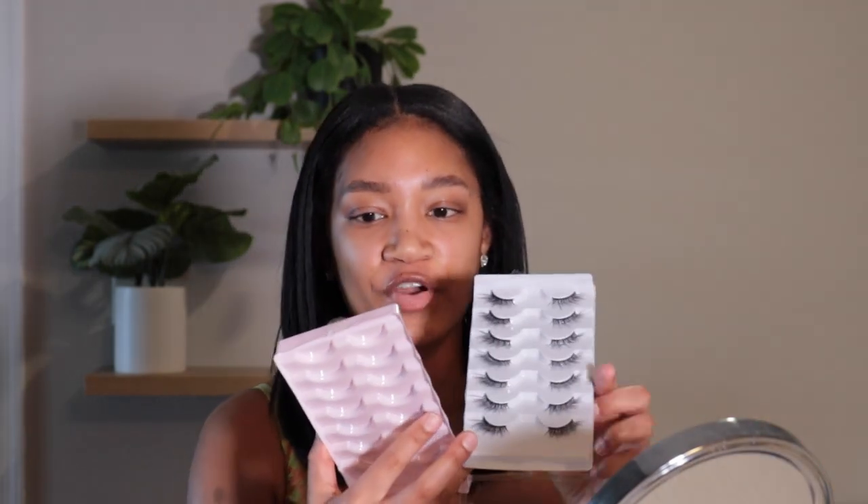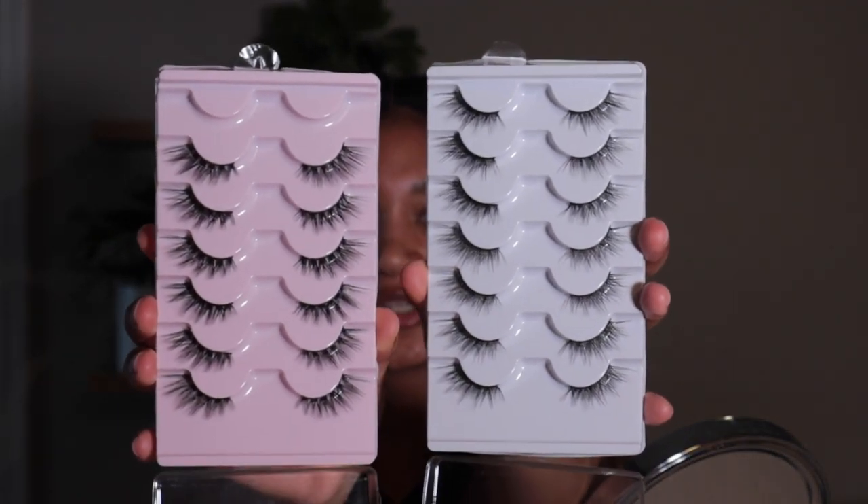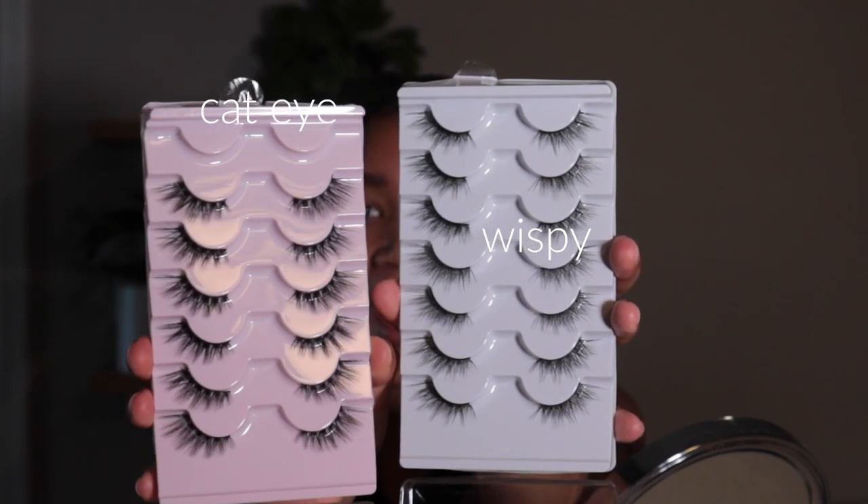I want to see if I can save a coin — the Lashify glue is like $20, this was $10. It also comes with a seal, which Lashify doesn't. Side by side: the white tray is more wispy and gives more of a cat eye effect; the pink tray is a little less wispy. I'm using the pink tray. I'll link them in the description box if I end up liking these.